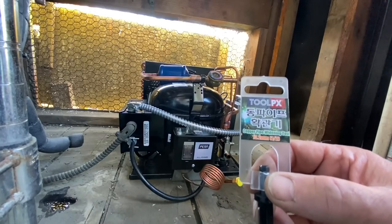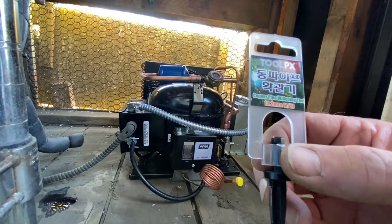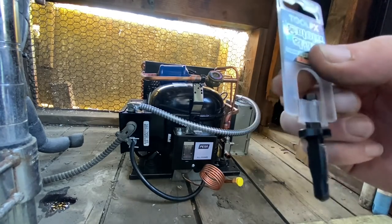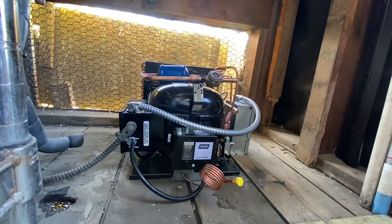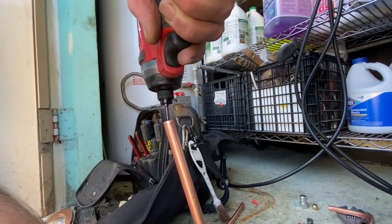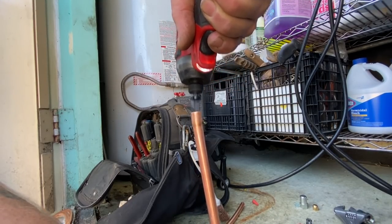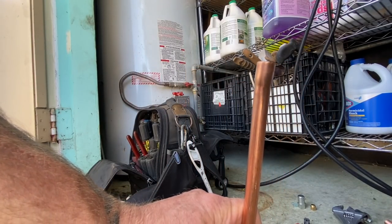These are the swedging tools I've been using — they're from Amazon. It just says Tool PX, copper swedging, copper widening tool. I'm going to make a swedge in the half inch with these. They go right to the impact. They're on Amazon, I'll try to put a link below. There it is — swedged. Swedge-o-matic. Ready for action.